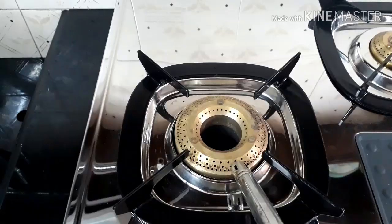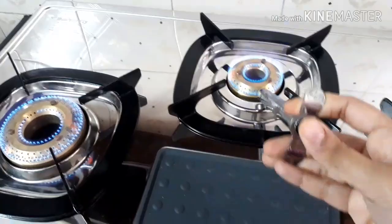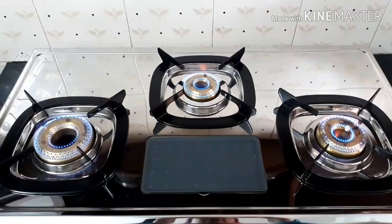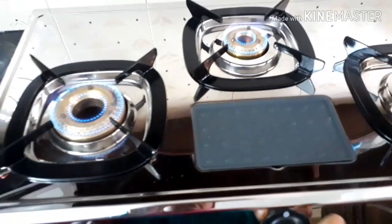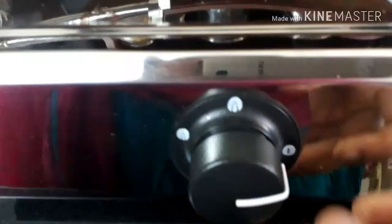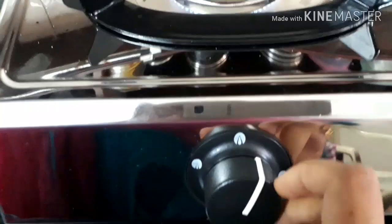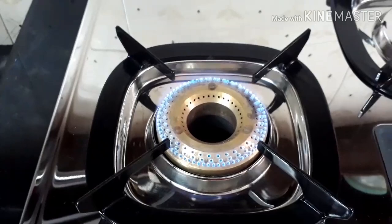I have been using this gas stove for the past one month. After connecting and switching on the flame, this is how the flame looks. When we first fitted and switched on the flame, what we felt was that the middle burner was lit properly, but the bigger and medium burners had unstable flames. You can see clearly here — I'm turning the knob and switching on the flame with a lighter, and the inner layer of the burner is not fully lit.